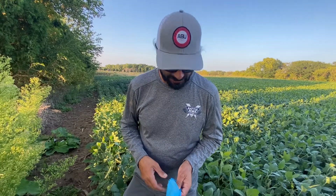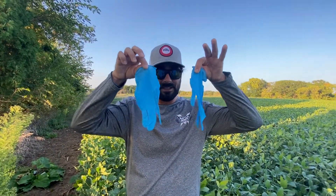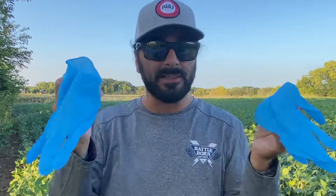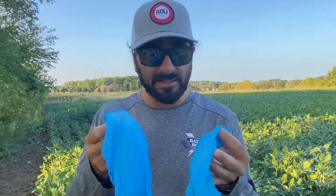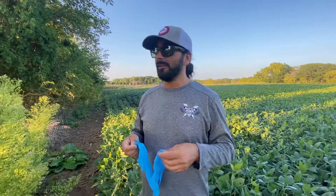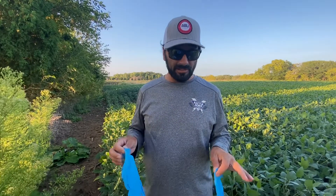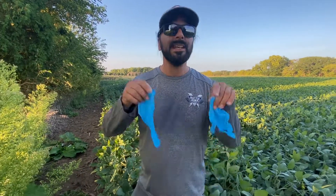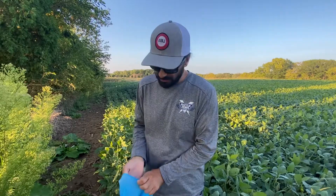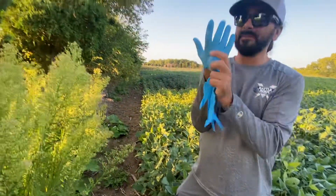Here's my tip, and it's simple: gloves! These are non-latex mechanics gloves — you can get a pack of a hundred for ten bucks at Menards. I am all about scent control, just like every bow hunter and deer hunter, so I'm putting the gloves on right now before we check this trail cam. Simple.